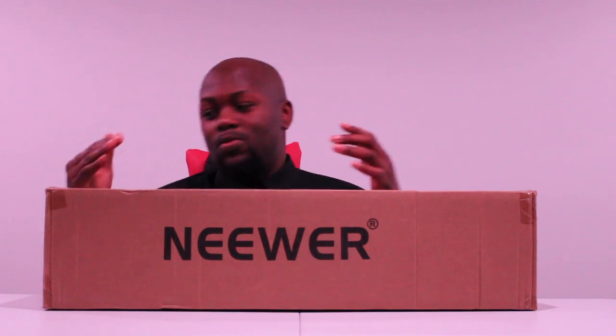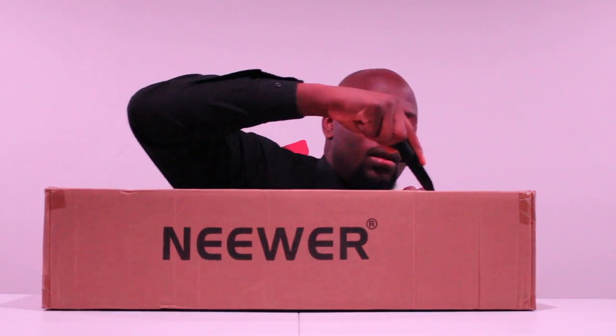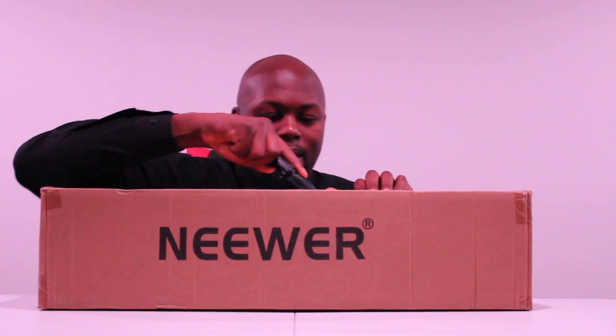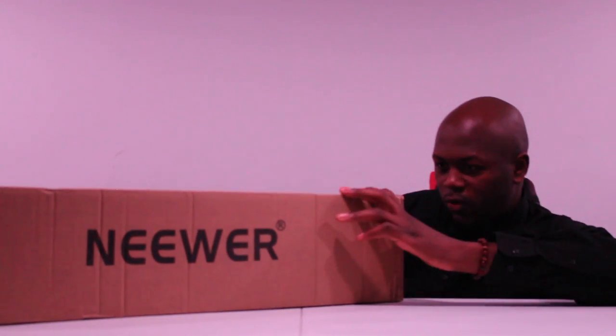Alright, this bad boy is going to take us to the next level. As you can see from the jump, there's a nice large logo in the front. Even on this cardboard box, when you get stuff like this in the mail, you know this is a company that's really taking their customers seriously. I also have my handy dandy unboxing knife. And here we go — this is a really secure box, so hopefully my product isn't damaged this time.